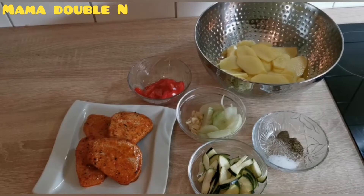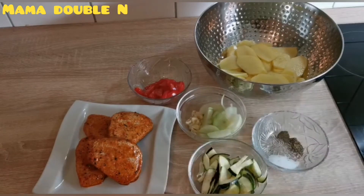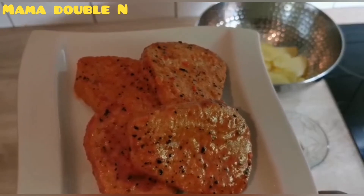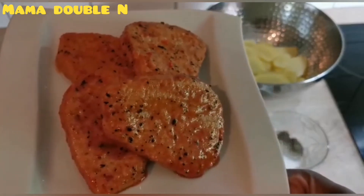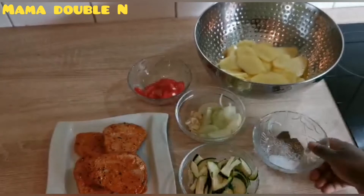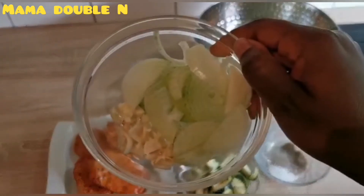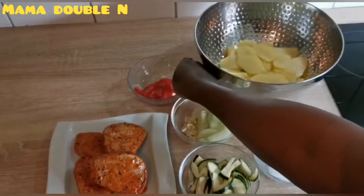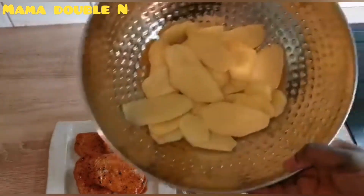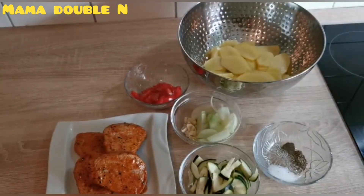My ingredients are all here. I have my turkey meat — it's already marinated, I bought it from the shop. It's actually called steak; any meat like this is for the gravy but you can also fry it. I have my zucchini, black pepper, salt, onions, garlic, tomatoes already sliced, and my potato already sliced as well.